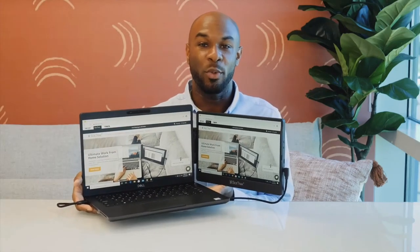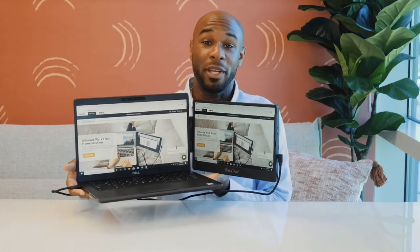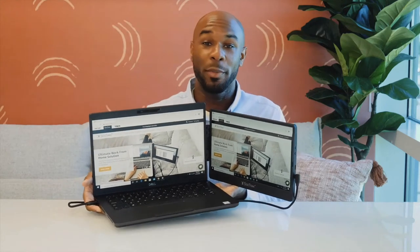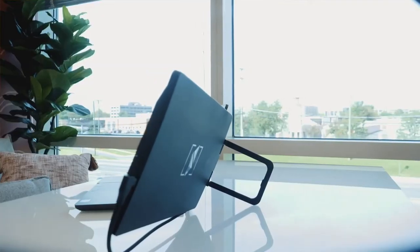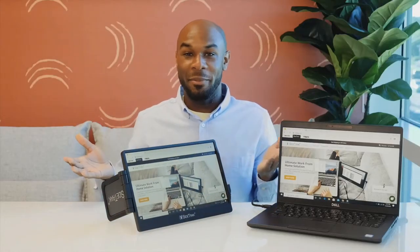You may need to unplug and plug the screen back in to prevent the cord from getting tangled. The Sidetrack Swivel weighs 1.2 pounds and has a strong magnetic connection. This allows you to pick up your laptop while the Sidetrack is still open and walk from room to room without having to take down your whole setup. If you'd like to provide additional support to your laptop's hinge, we recommend using Sidetrack's built-in kickstand. This kickstand also enables Sidetrack Swivel to be used as a free-standing monitor.